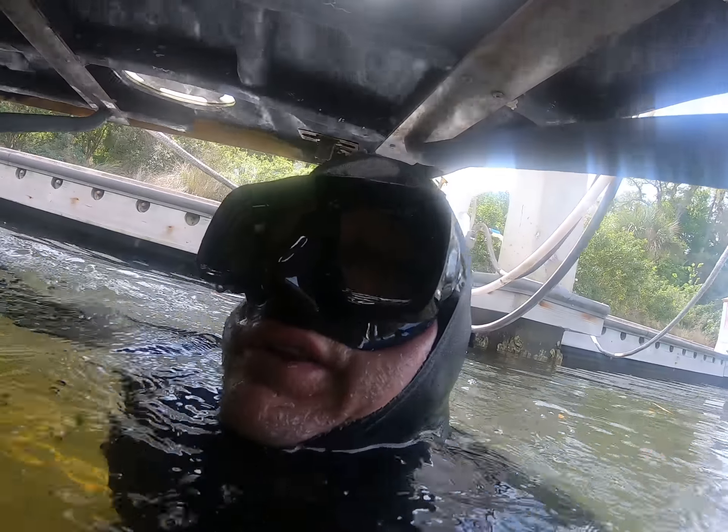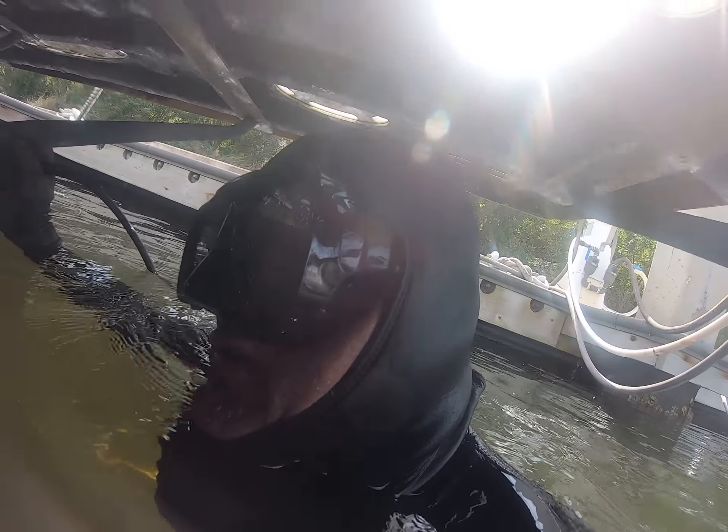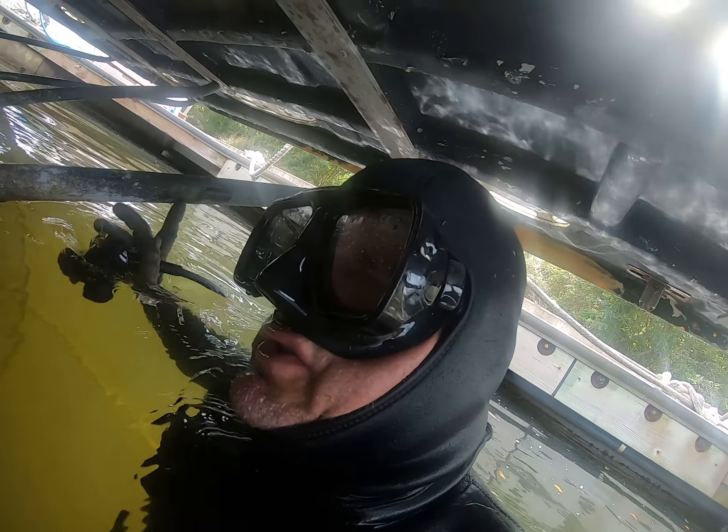We'll go down and look at the dirty prop shaft and running gear at the dirty bottom versus the other side. Dirty first.